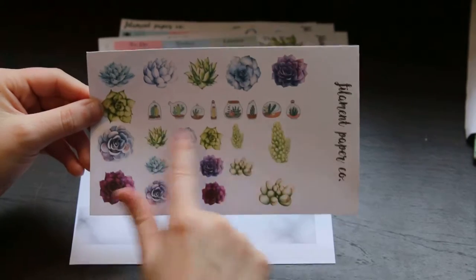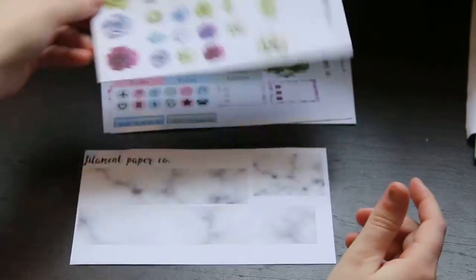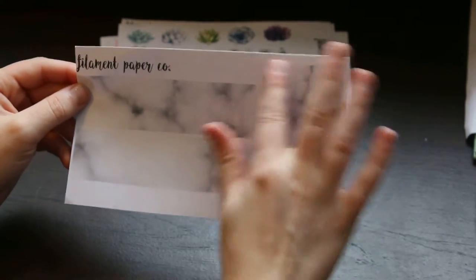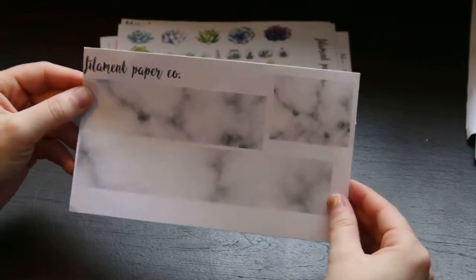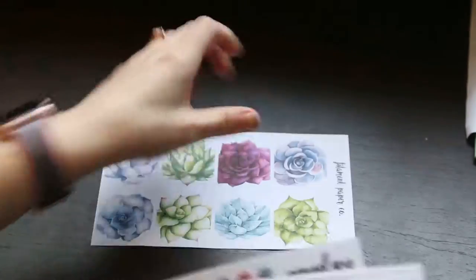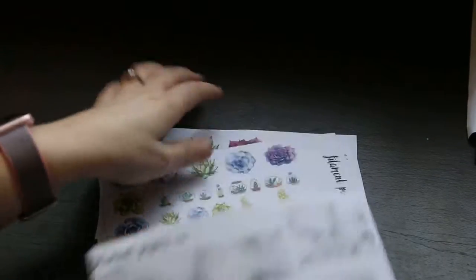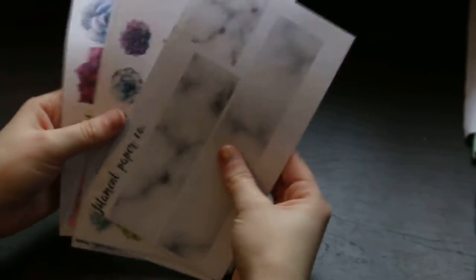We have these bigger succulents, these little ones that are in terrariums which I think are so cute, and then these little watercolor ones which I just love. Then this is your washi page — it's all marble — and then we have this box of washi strips, and these are for the bottom washi. So this is the succulent kit and I'm really happy with how it turned out.